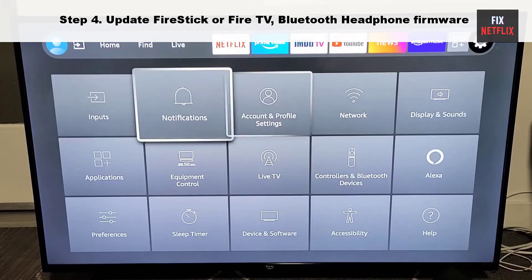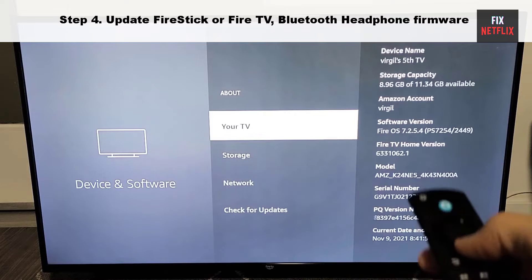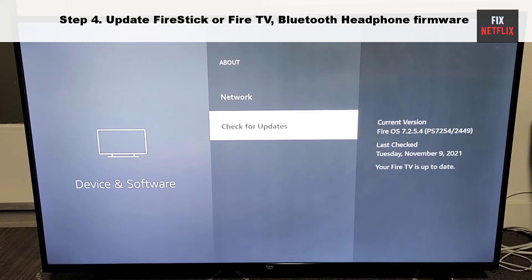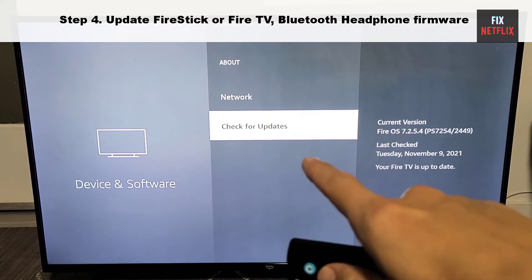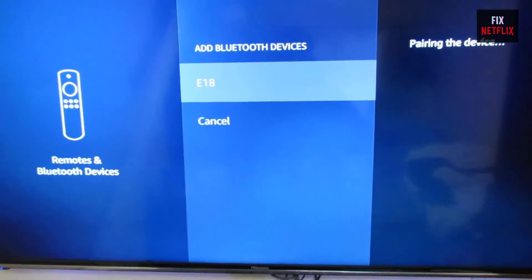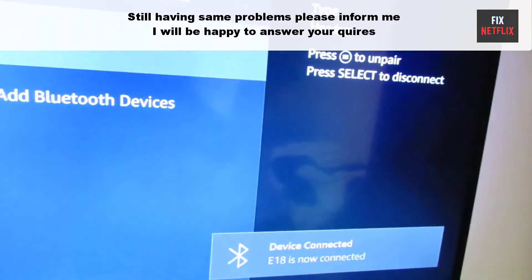Step 4: Update your Fire Stick or Fire TV and headphone firmware. The last resort to fix the problem is updating the version of Fire OS, as some bugs or glitches in the current Fire OS version might be causing this Bluetooth connectivity issue.